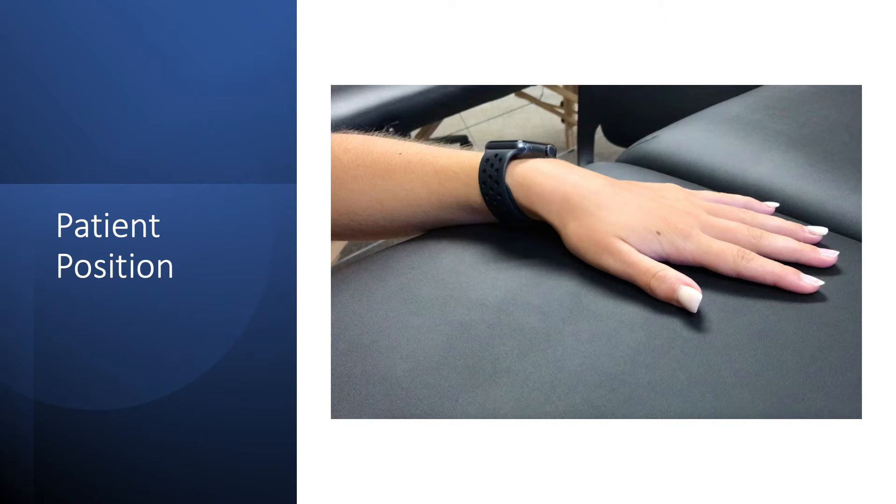When preparing a diagnostic ultrasound evaluation, the patient will sit with their forearm pronated so the palmar surface of the hand is on the table. The patient will sit with their fingers spaced so the examiner has access to the medial and dorsal aspect of the thumb.